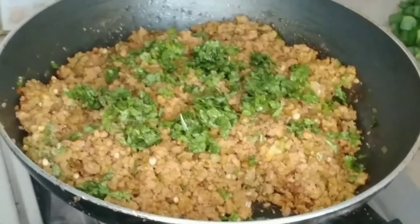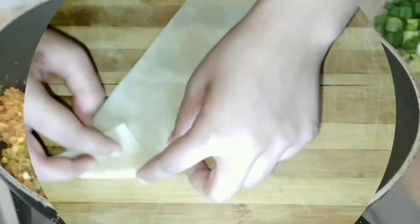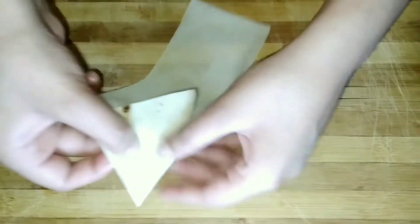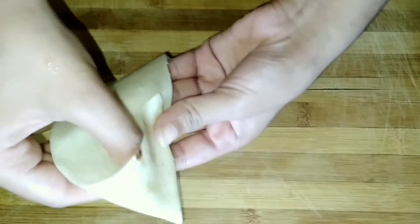Add a few drops of lemon juice and some lime leaves. After mixing it in, our filling is ready.